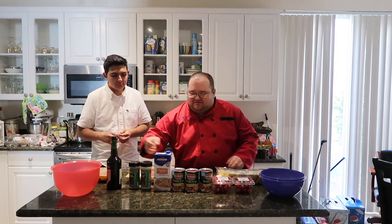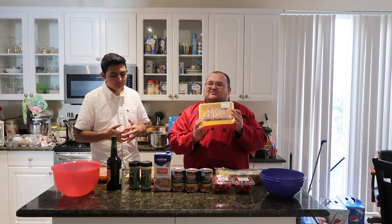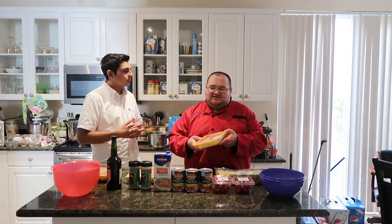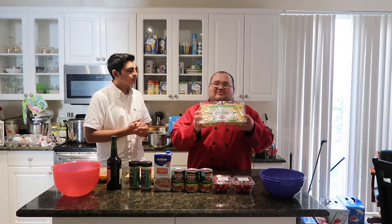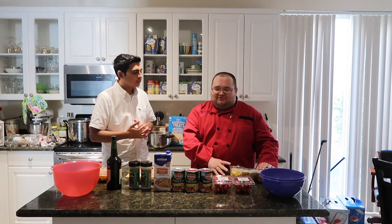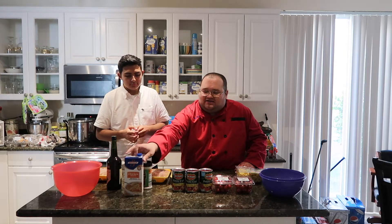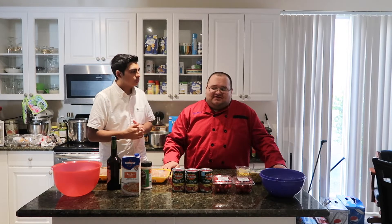Our protein is going to be chicken, so we're doing chicken marsala — but you could do veal marsala, pork marsala, or even steak. I'm going to serve that with some tortellini, but you could use regular pasta, mashed potatoes, baked potatoes, or rice. For the sauce, we're going to use chicken broth. Usually in a marsala you use mushrooms and onions, but we're going to do something a little different today.